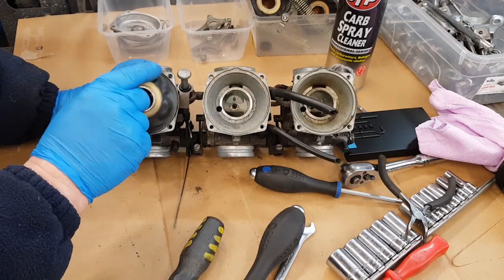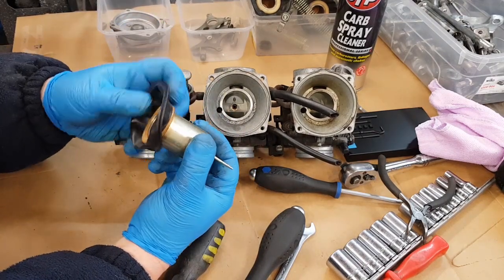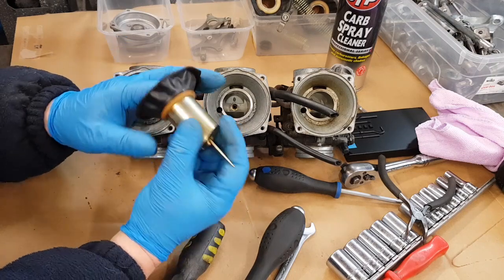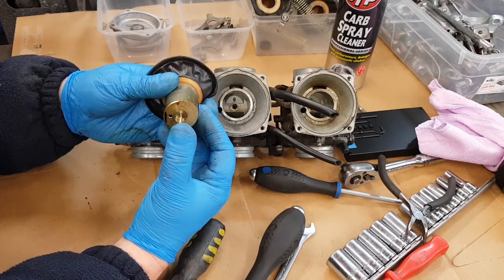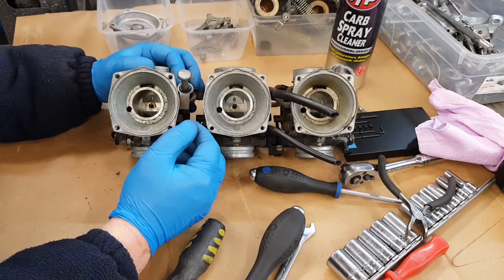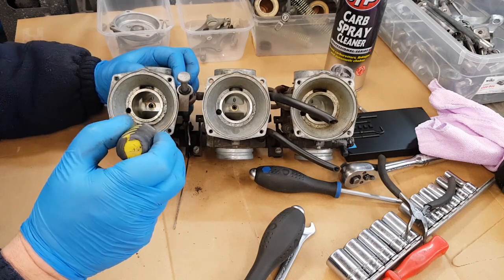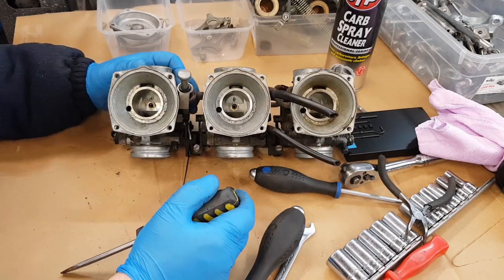Finger in there, just pull it out. When we put them all back together again we'll check the needle height. You can actually see in there how dirty it is - look at that, it's really bad.